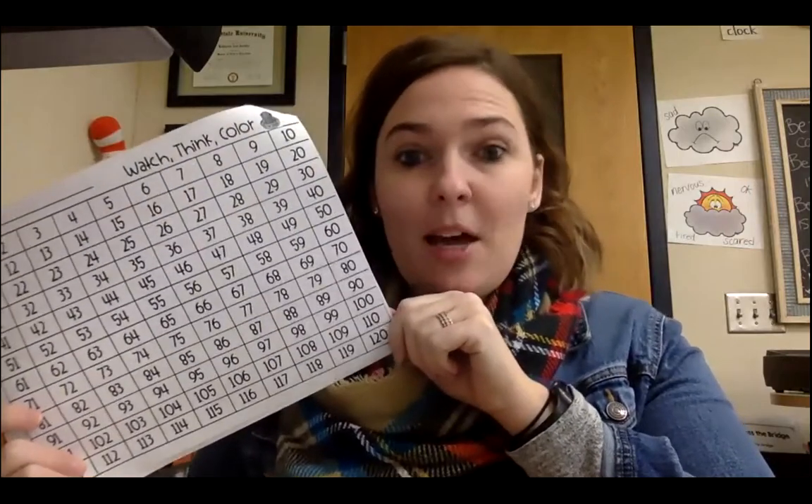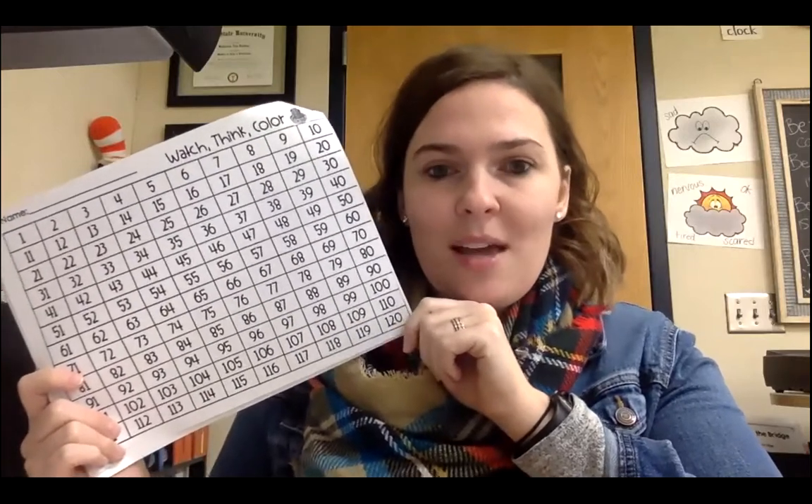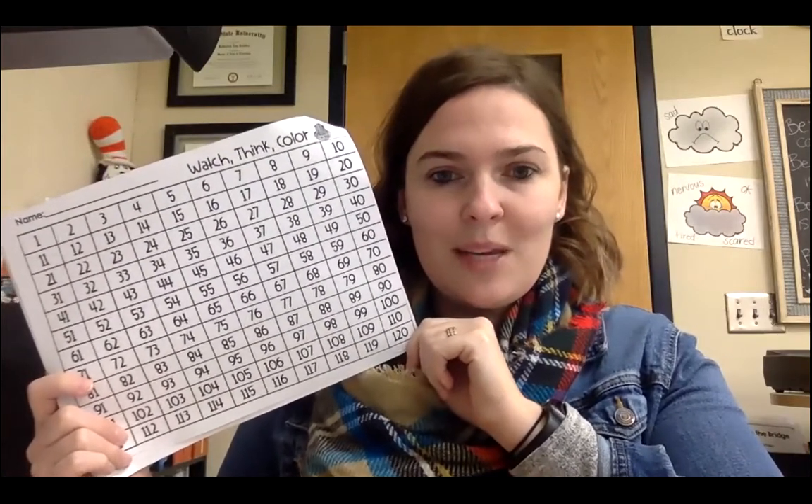Today's mystery picture is just going to be coloring, finding the number. We're not going to do expanded notation this week, just back to our original WatchThink color, where you'll see the number on the screen and you'll color it following the color code that goes along with it. So have your crayons ready. Pause the video if you need to while you find your crayons and your WatchThink color page.